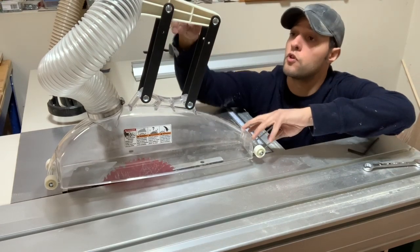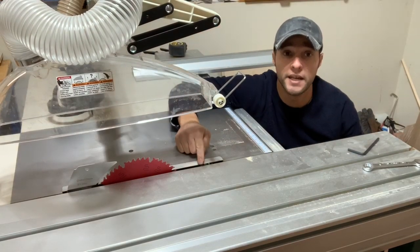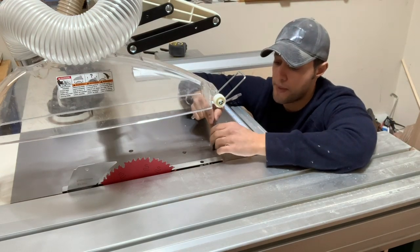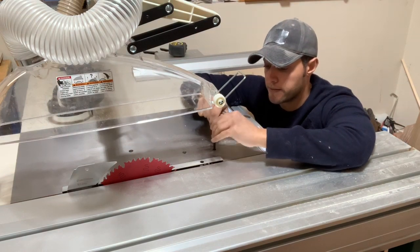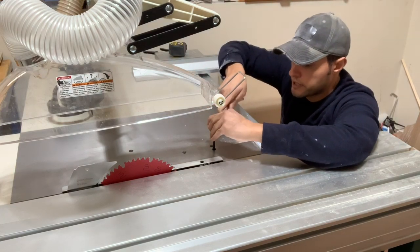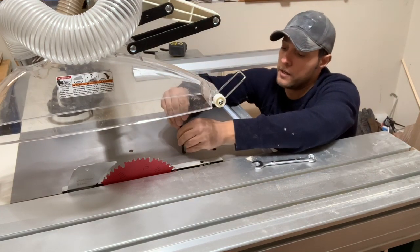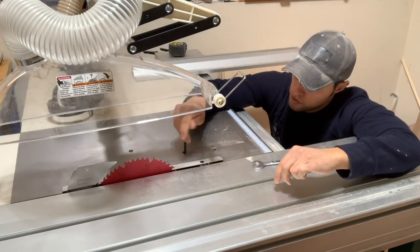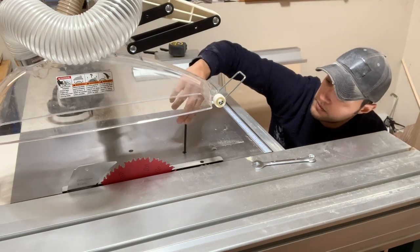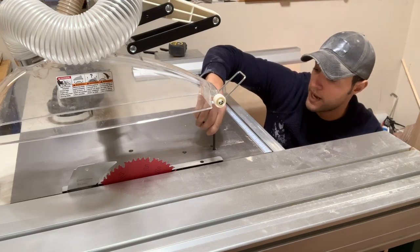This saw has a scoring blade for plywood, sheet goods, melamine, and things like that — it prevents tear-out. Since I'm going to be cutting solid oak right now, I'm going to lower that scoring blade back down into the table because I don't need it for solid wood, and repeatedly cutting solid wood with it will just wear it out. So I'll loosen it, drop it down into the table where it's completely out of the way, and lock it back in place.